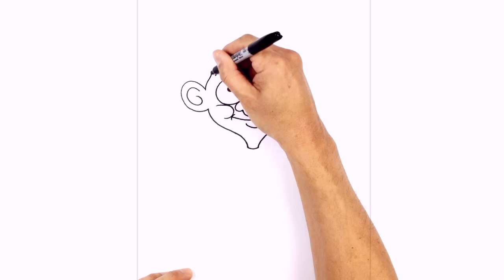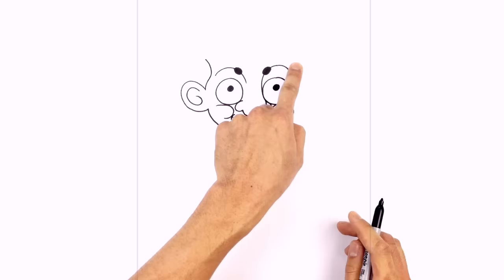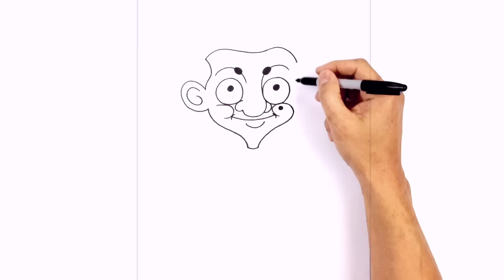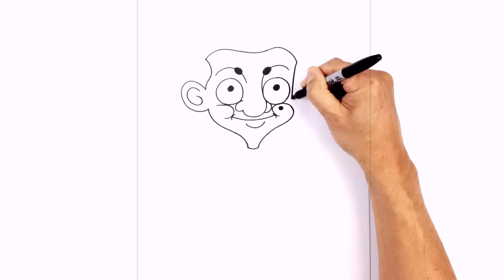Let's work our way around the hairline. From this point, we draw a little wave going up towards the right, then pull it back in towards the left. Now we draw the hairline going across towards the right — a wave going up, down in the middle, up again, and then down. From here we draw the profile edge of the head — a curve going just beside the eye and down in towards the cheek.